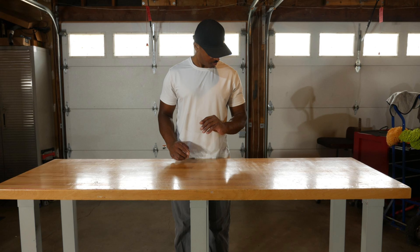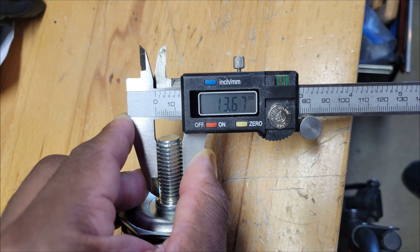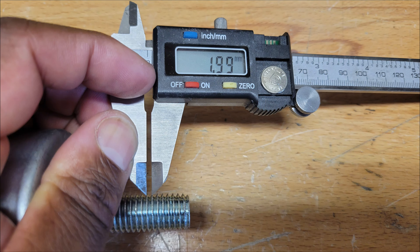Continuing on to find the correct wheels, I measured the stem diameter of one of the feet with digital calipers, which came out to around 14 millimeters. I also needed to know the thread pitch, which is basically the distance between the threads and is commonly measured in millimeters. The thread pitch here is two.